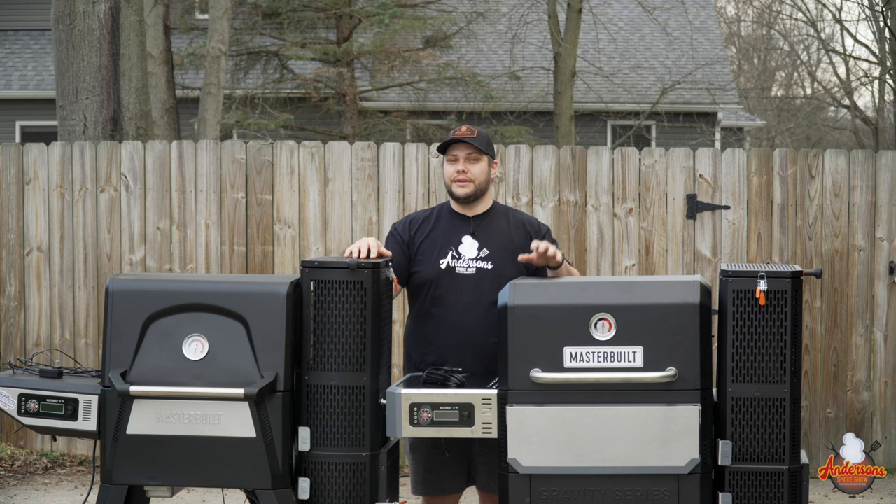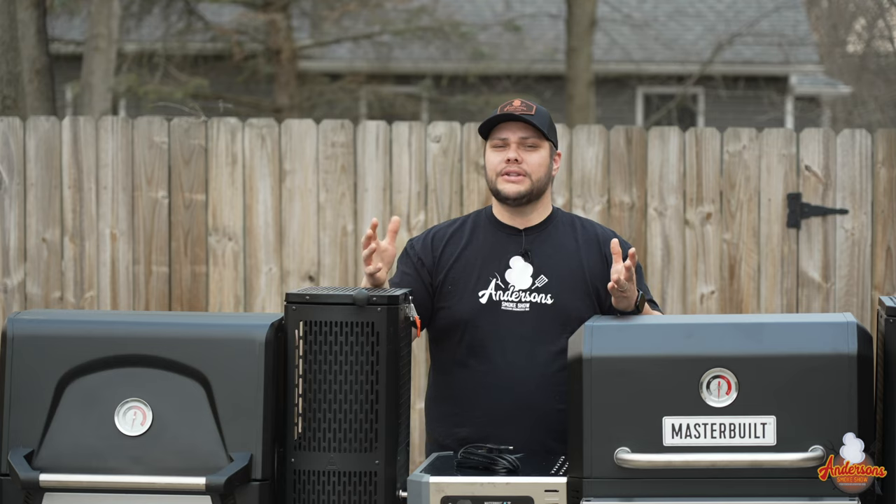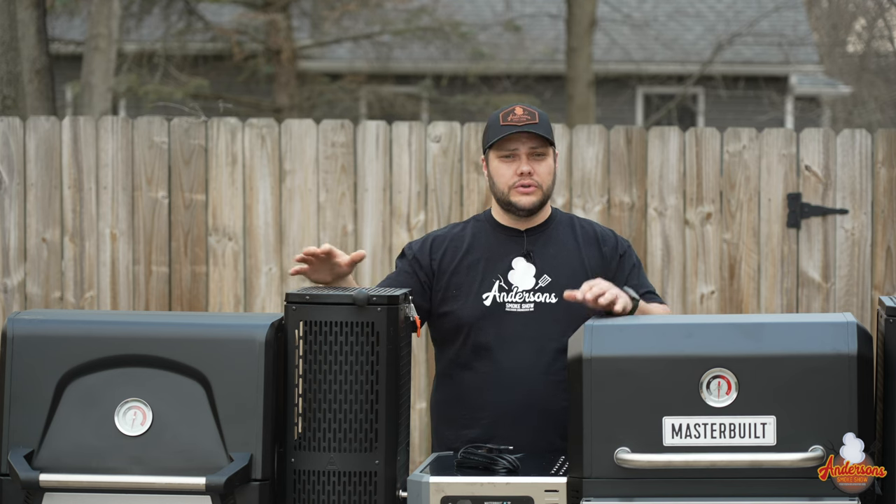The Gravity Series 800 does cost $200 more than the 560, but we will get more into price later. I'm going to talk to you about some of the differences, and these key features might be the reason why you choose one over the other.